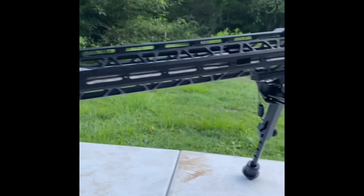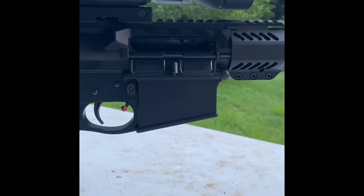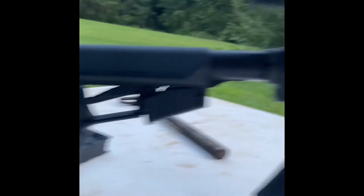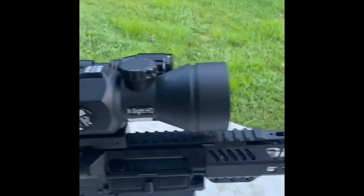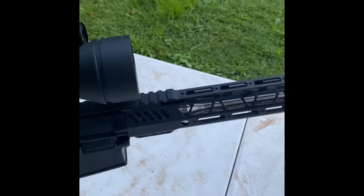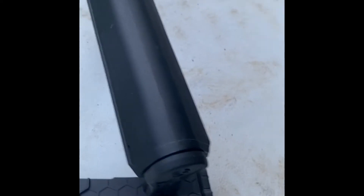Just put it together today — the PA-10, Palmetto State Armory AR-10. Found the home for my ATN day and night vision scope. I've shot about six rounds through it. Very pleased with it. Cycles well.